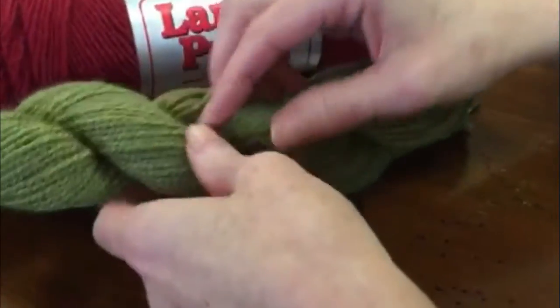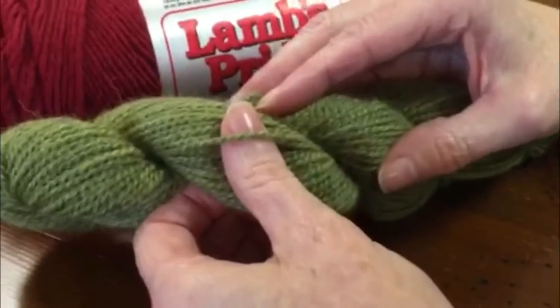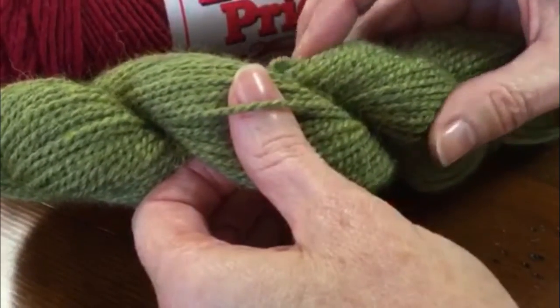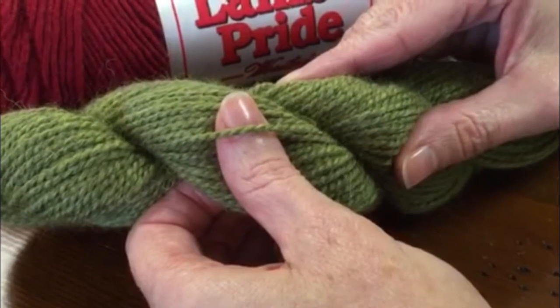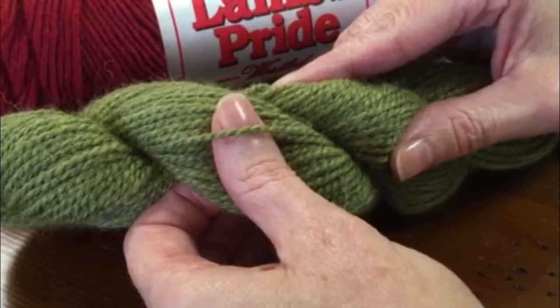Next on the scale is DK weight. It's a little heavier — you can see that it's a little bit heavier than the sport weight. This is particularly good for hats, gloves, and scarves, and you usually use a size 5 to 6 knitting needle for this weight yarn.